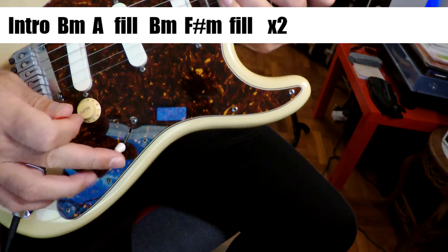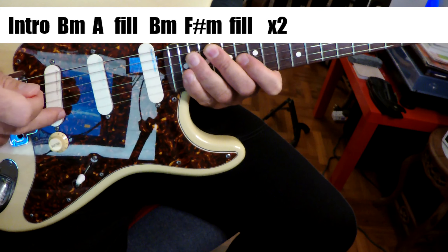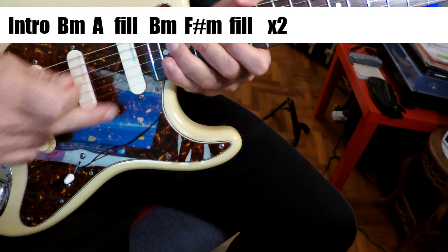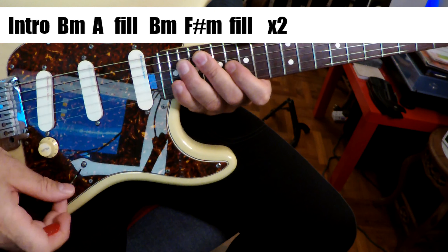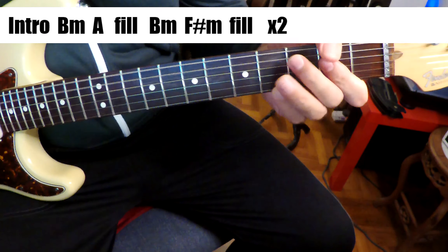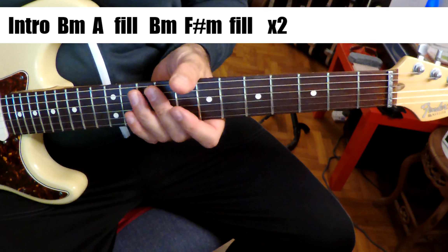I'm playing my favorite Strat, and I've got it in the 4th position. So I'm splitting these two coils here — in phase or out of phase, whatever. So that's the position it sounds like he's in for the whole song, except for the outro solo, which will shift up to that position. You want a little bit of chorus. I've got a teeny bit of chorus on here, and maybe some reverb. Other than that, there's not much happening with the sound.